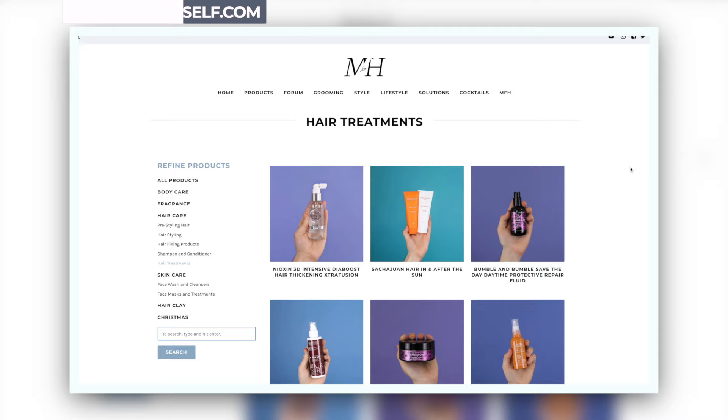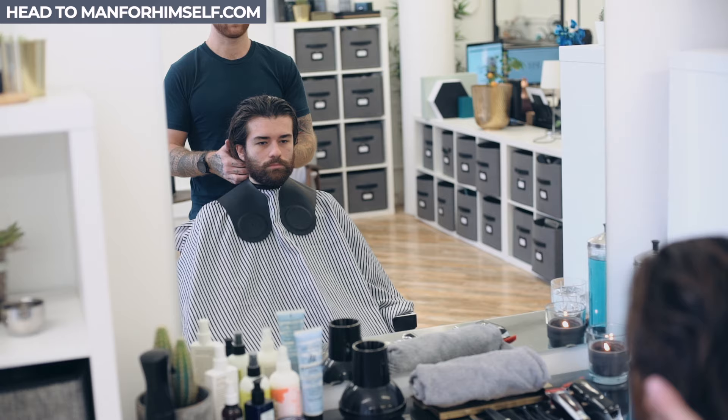Have you tried any hair masks? Or is your hair long and wavy? Let us know in the comments below, and don't forget to hit that like button.